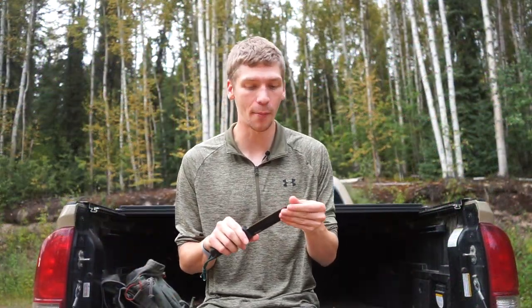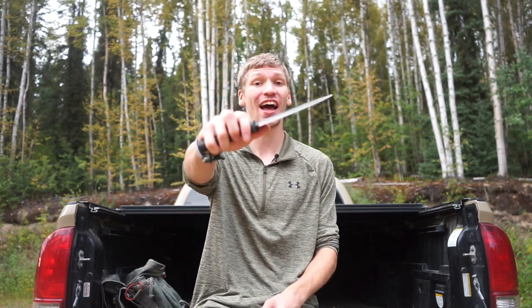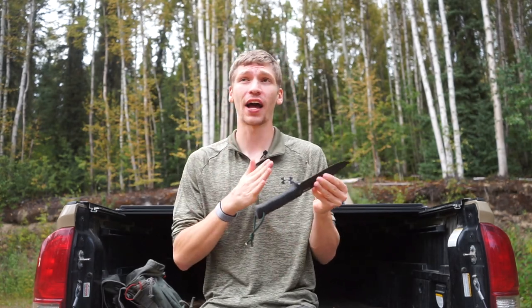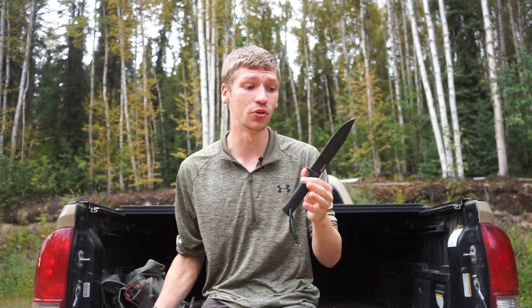Today we are going to be talking about everything you need to know about the Cold Steel SRK. The search and rescue knife, or as they now call it, the survival rescue knife, is a knife that has been around for a very long time, has a rich history, and this is one that I'm genuinely excited to go over and discuss in full detail.